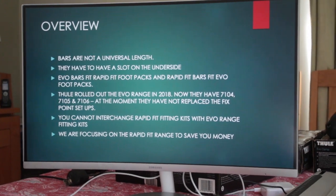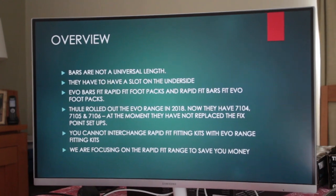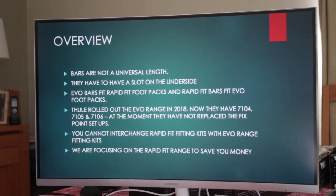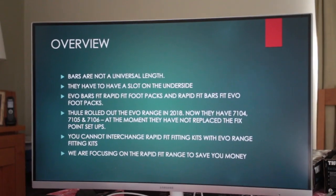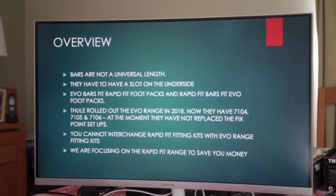We're focusing on the Rapid Fit range to save you money, because that's where you'll be able to find bargains — whether on eBay, Facebook Marketplace, or similar. You do need to know a bit more about what you're looking for on Facebook.